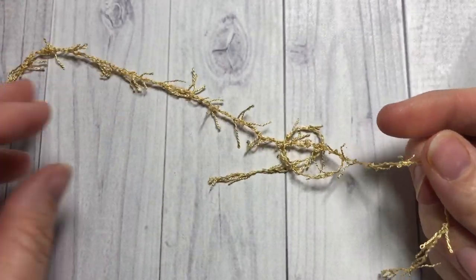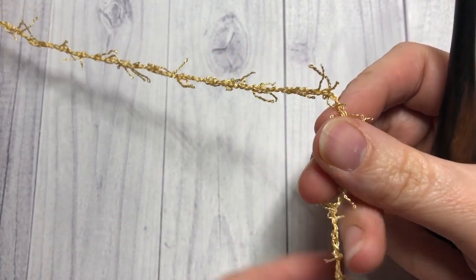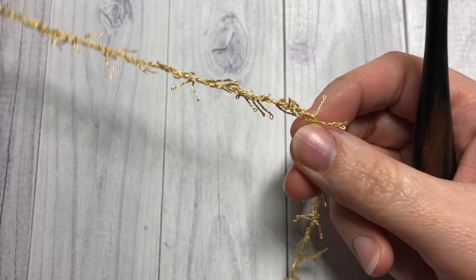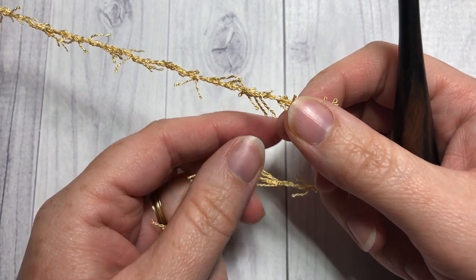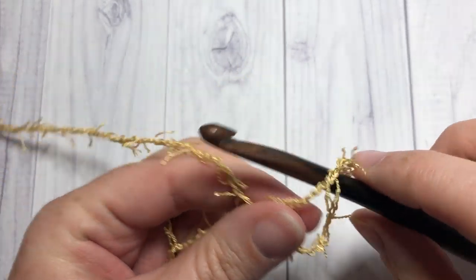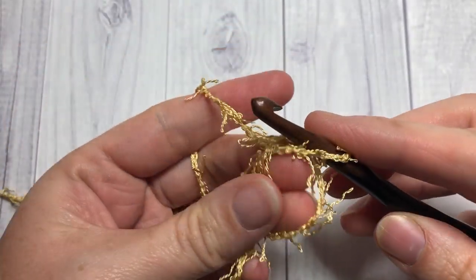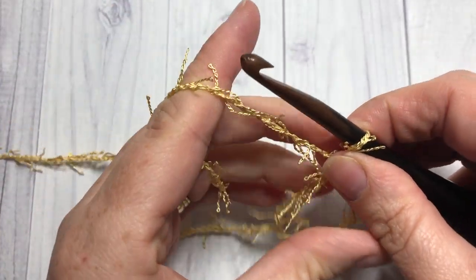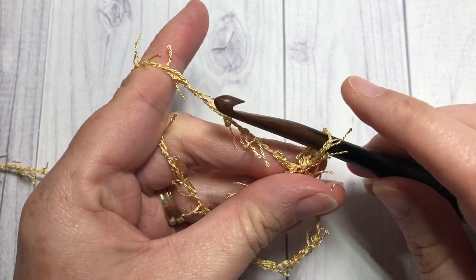Our pattern today is worked in rounds. There are a couple of ways you can start: you can either start by making a magic ring and then working into that magic ring, or you can begin by chaining six and working a slip stitch into that first stitch to join and make a ring. I'm going to start by making a magic ring, and then what you're going to do after you have your ring made is start by making the hanger for your luffa or poof.